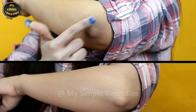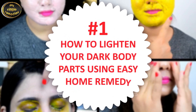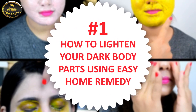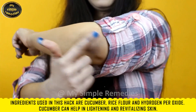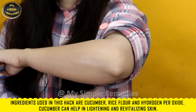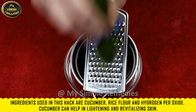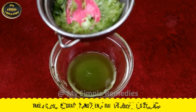Hack number one: how to lighten your dark body parts using an easy home remedy. The ingredients used in this hack are cucumber, rice flour, and hydrogen peroxide. Cucumber can help in lightening and revitalizing your skin.